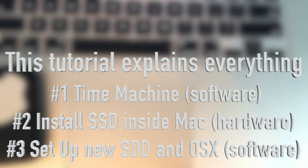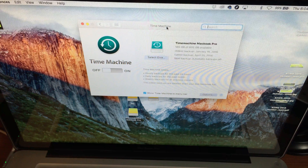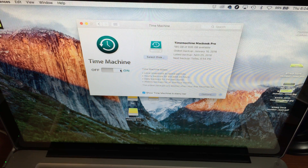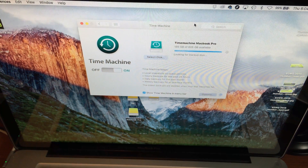We're going to start off with Time Machine. If you haven't used Time Machine before, it's really easy — just get an external hard drive, different from this internal one that we bought, and make sure to turn it on. I do have a separate video showing you how to set up your external hard drive with Time Machine. What Time Machine does is back up the entire computer.